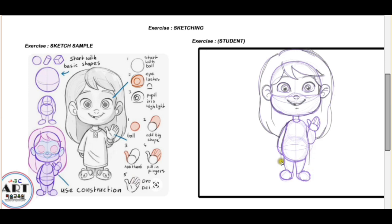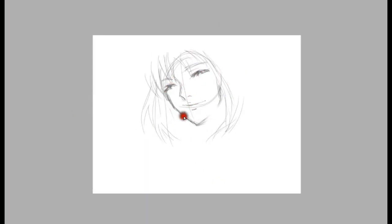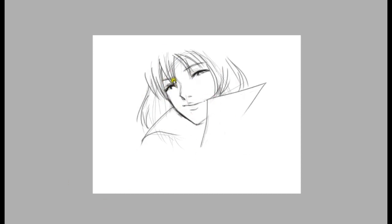Adding shadows and removing the guidelines to finally reveal the 2D character that you've been wanting to draw. Once you're familiar with the basics, you will be able to sketch quickly using figures like spheres, cylinders, and cubes.